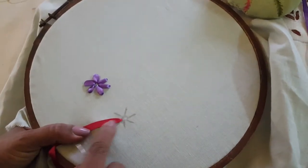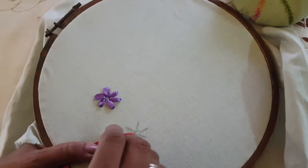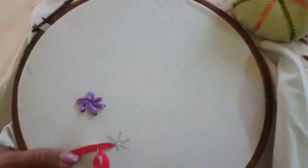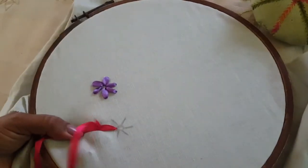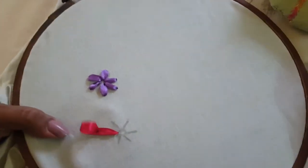I will cut the ribbon to the bottom of the rib.